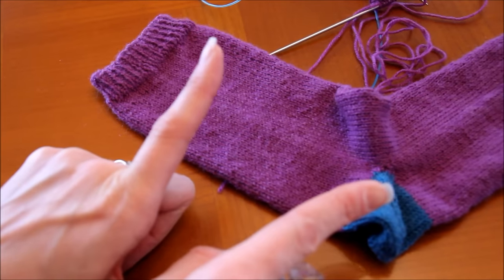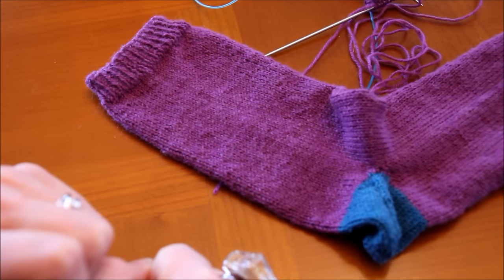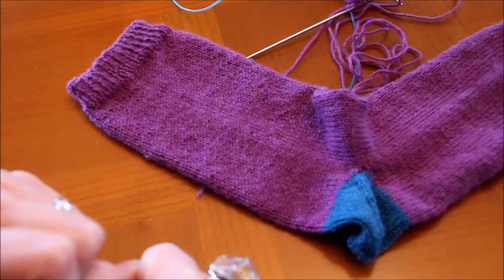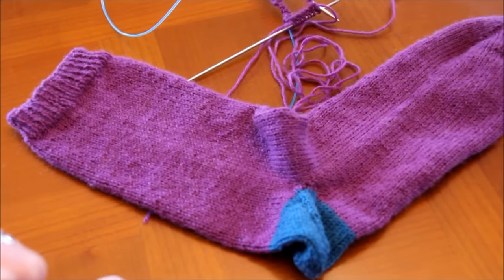On ne va pas faire le talon maintenant, c'est juste la démarcation pour montrer où on fera le talon une fois qu'on aura fini nos chaussettes. Donc tricotez, et quand vous en êtes là, on reprend ensemble la suite.